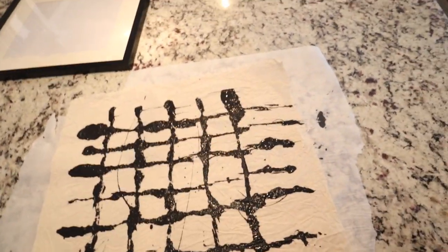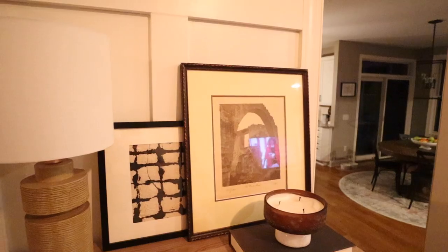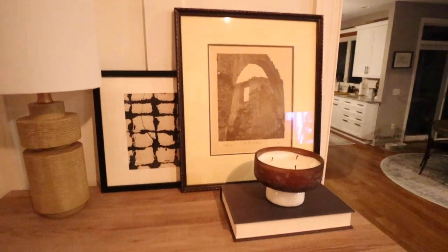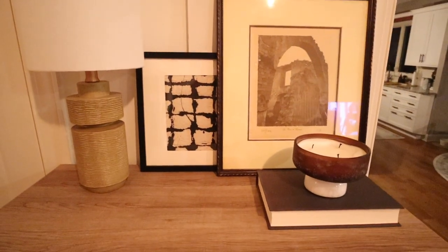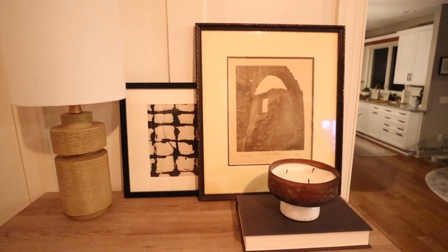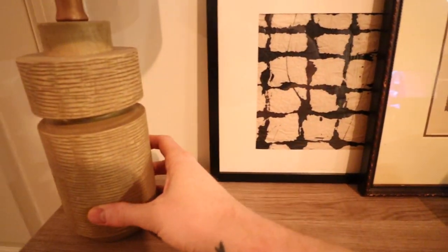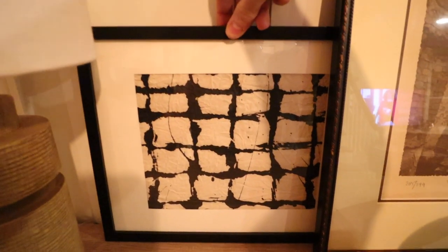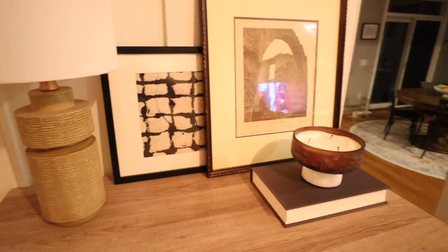I think that is my favorite one. We're going to let this dry and I'm going to go with this one in the frame because I'm really happy with it. I ended up using it as a layering piece behind a vintage photograph on my entryway cabinet. Getting it into the frame just elevates it — it's such a cool way to layer it.